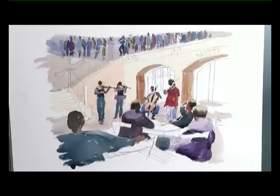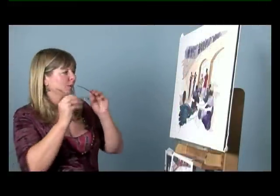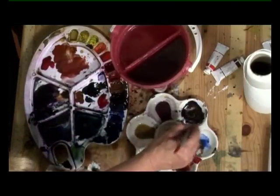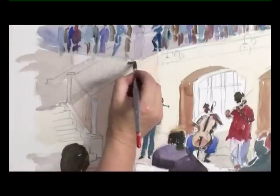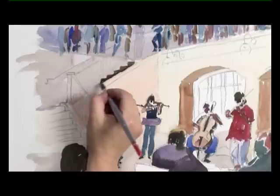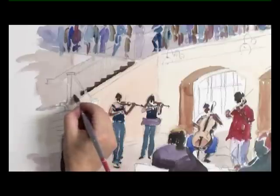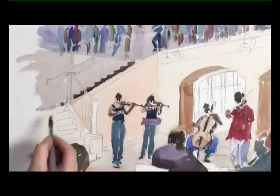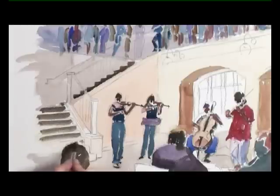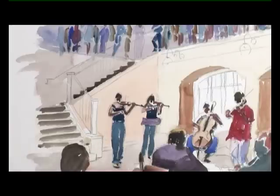I'm going to have to let that dry before I do any more. But now our paper's dry, I can start to fill in some of the gaps. So the steps can go in — they can be a mix of ultramarine and burnt umber. I'm just placing them in quickly, and I'll mix a little bit of raw sienna into that to get this bit because it's slightly darker.